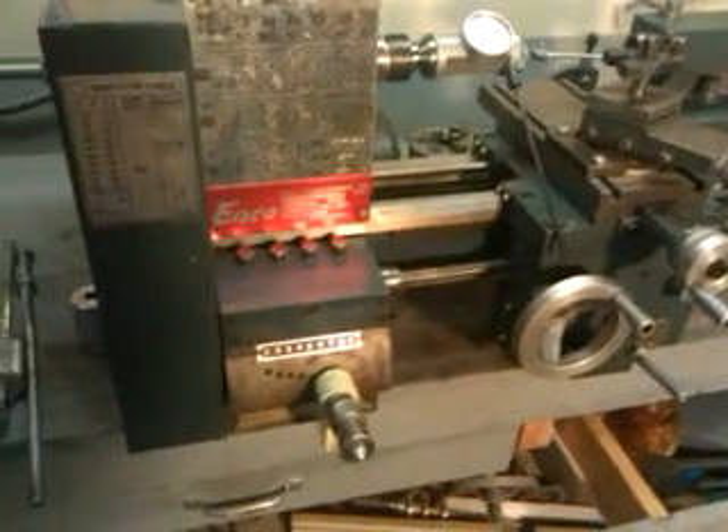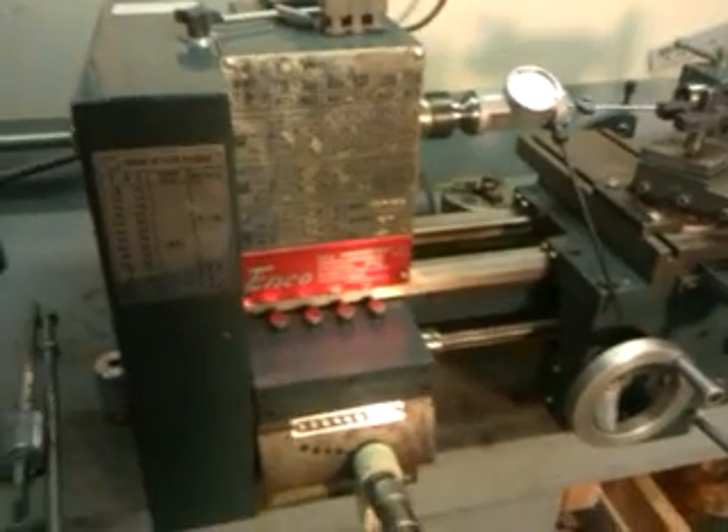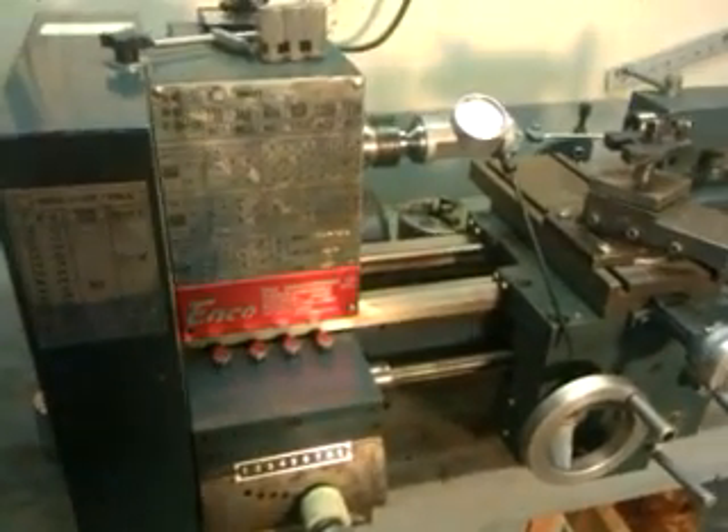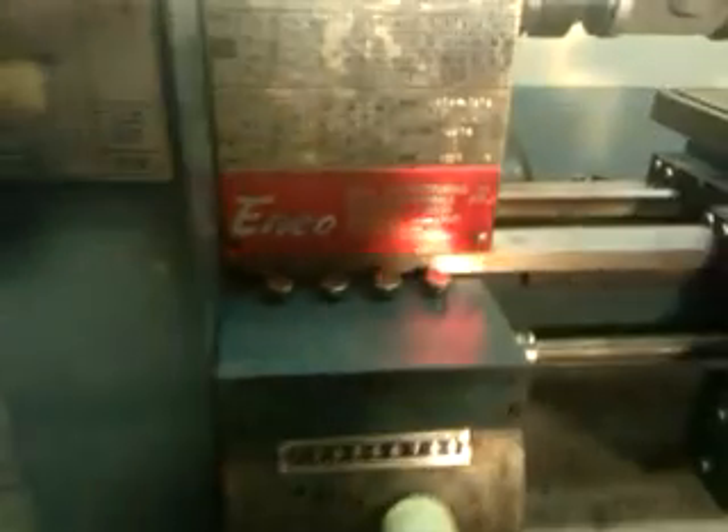All right, this is a little ENCO lathe I've got for sale on Craigslist. It's a 1990 model, made in Taiwan. It's a very good lathe.